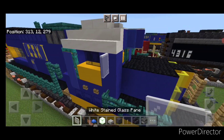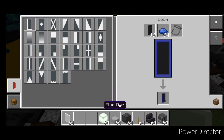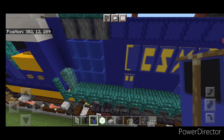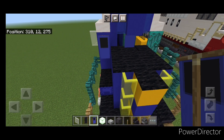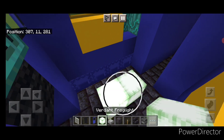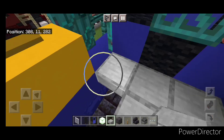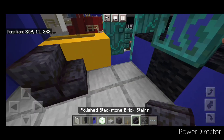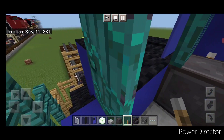Now come up here and put a white stained glass pane here. Then come back into a loom using a black banner and blue dye. Put a border on it and make the bottom half blue — this is for the cab window. Put one right here and one over here. Then work on the interior — come inside here. Put some frog lights down in the bottom for hidden lighting. Then take smooth stone slabs at the same level of the door and fill in this whole floor of the cab. Back here put two blast furnaces in this gap, a stair on each side for seats, and another right in the middle with two levers on it. Now the interior is done — come back outside.